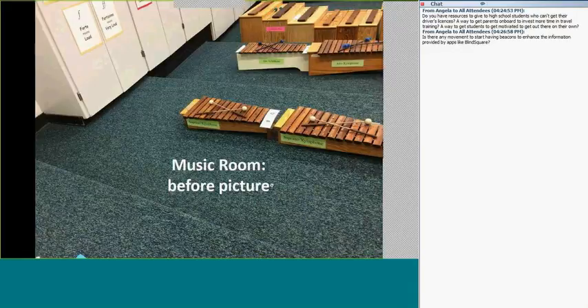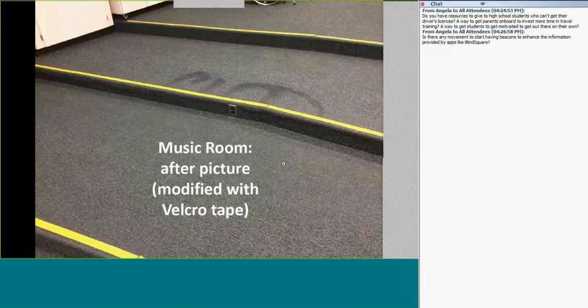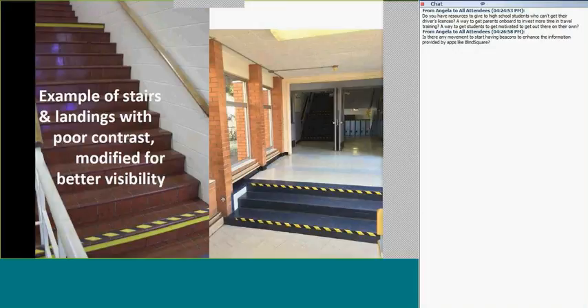Center posts in hallways also pose hazards — simple high-visibility tape makes them easier to see, costing about $5 from Walmart or Princess Auto. I also recommend marking the first steps on landings and risers. Sometimes I've had to write big reports to get that done — other times I mentioned it on my first visit and by my second visit it was done. Your role includes helping adapt all those environments.